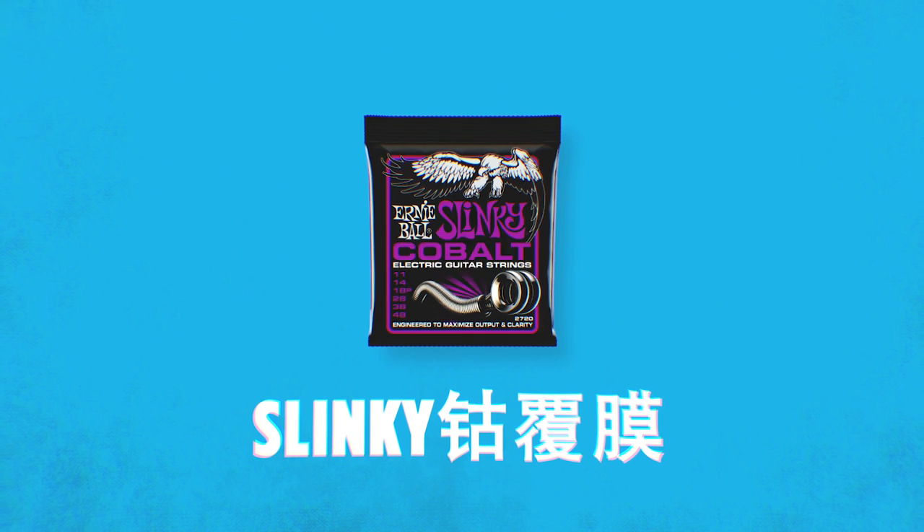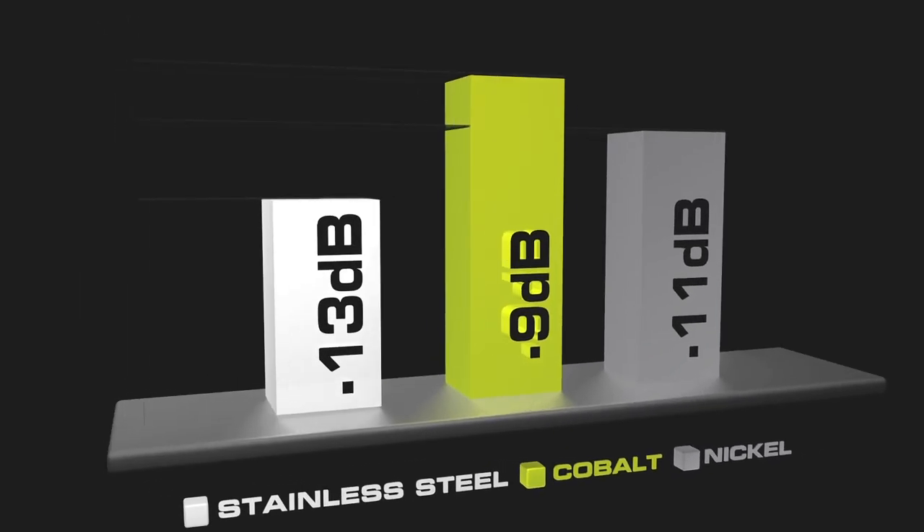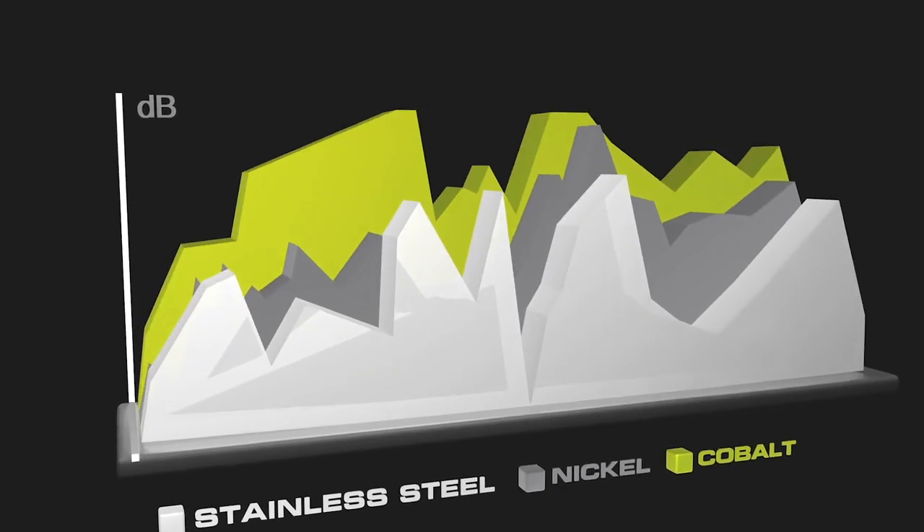Ernie Ball Slinky Cobalt strings were created out of a want to make a louder, more expressive guitar string that gave guitarists a new voice. The greater magnetic attraction that Cobalt Slinkies have gives you more defined highs, richer lows, and a really expressive tone. These are great for rock and roll, great for metal, great for anything where you want a little bit more output and more thunk in your tone. Cobalt Slinkies are also perfect for players that have an allergy to nickel.